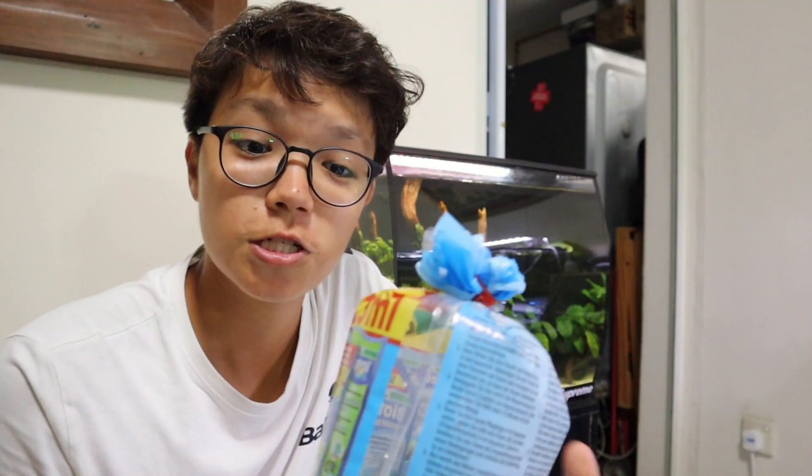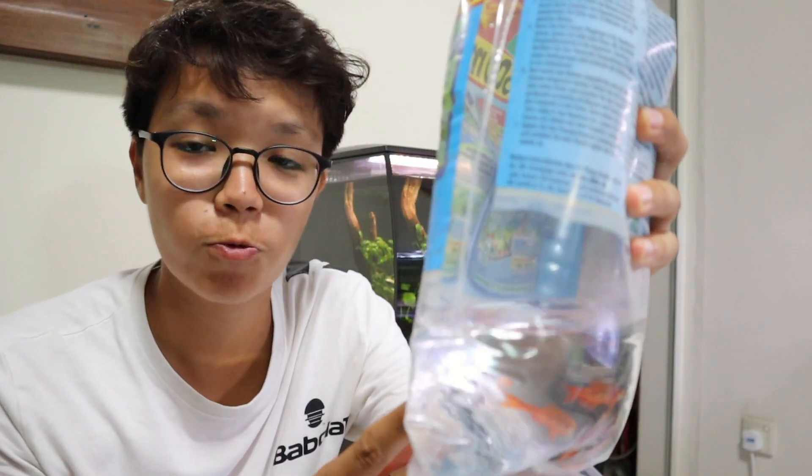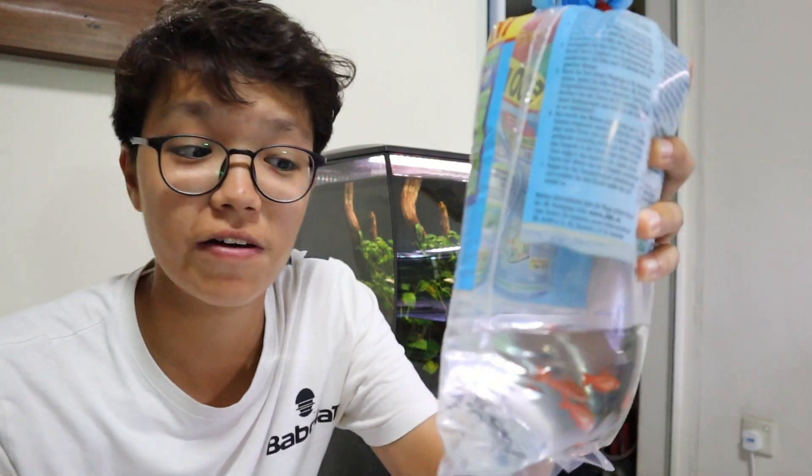All right, and we're done. We've got the cherry barbs in here. Now let's head back home. I'm back from the fish store — the cherry barbs cost me $1.20 per fish, so that's $6 for five of them.